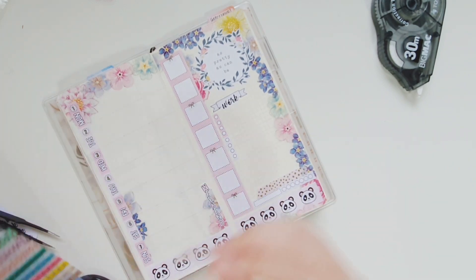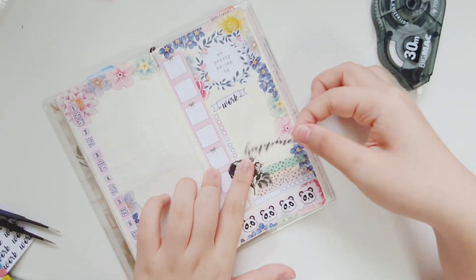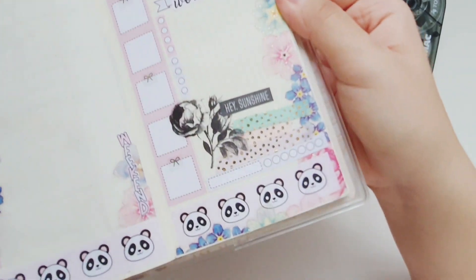I'm layering on some washi from the washi card from Aesthetic Shop, then putting on this black and white floral and a really cute 'hey sunshine' note to give a really good marker on this spread.